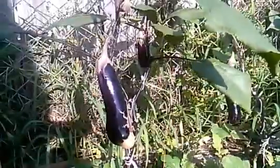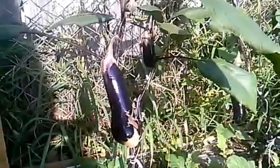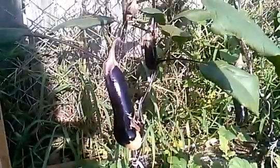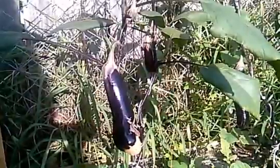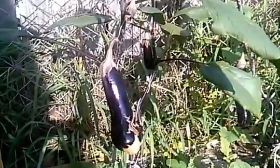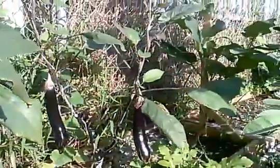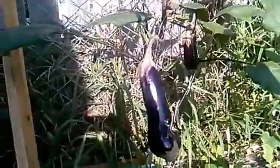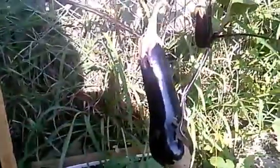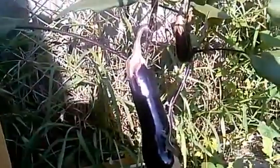Hello, hello YouTube. Just want to show you my eggplant update. I have three eggplants as you can see right here. They start to set the fruit — it looks really nice. The fruit is growing fast.